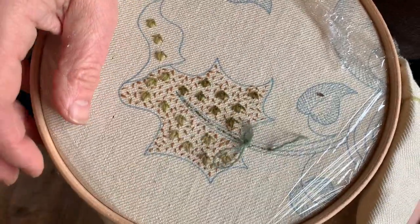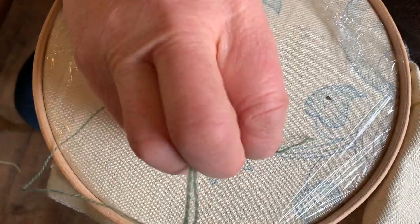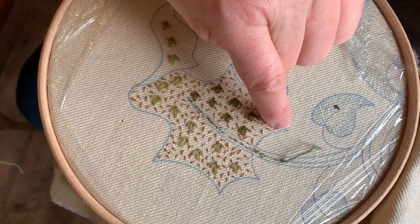I'm just casting on in an area that's going to be stitched over later with a very heavy line of crawl stem, and I'm now going to work this outline along here.